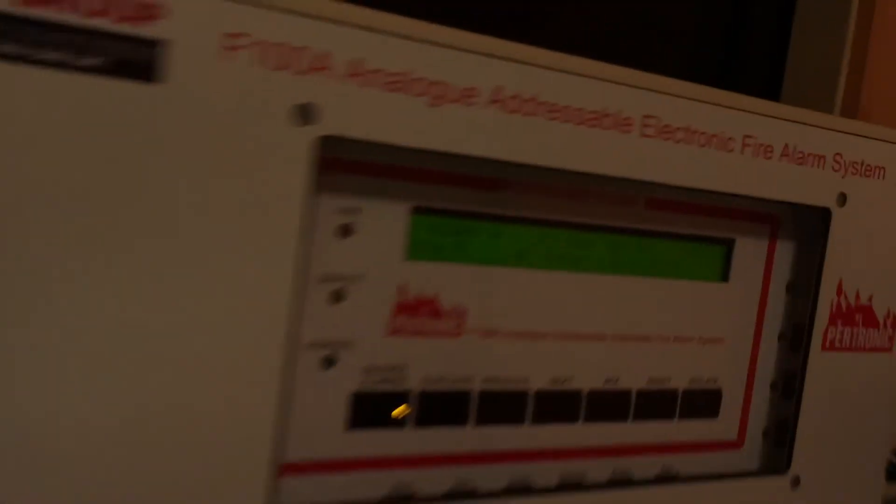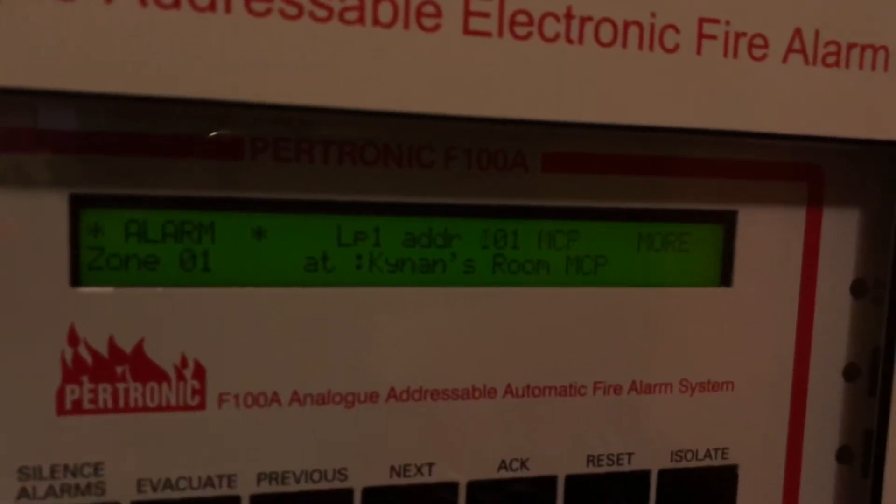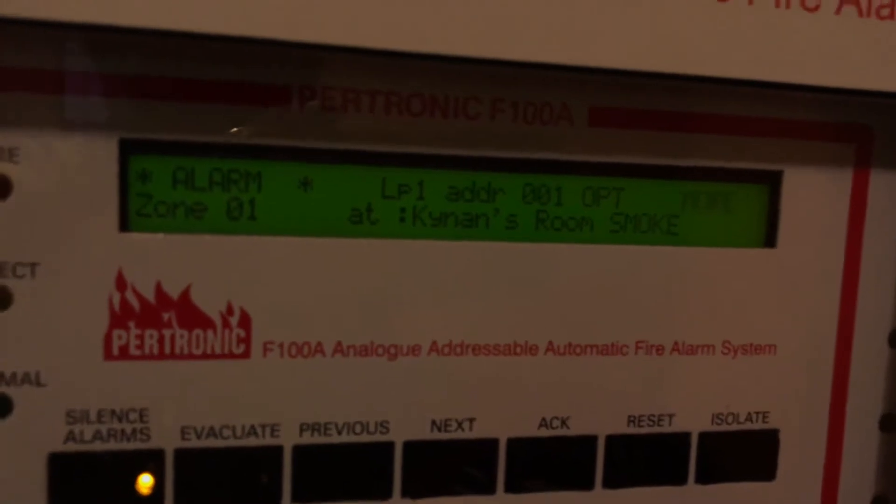If I now set off the call point again, you will see that multiple alarms come across the panel. So now we have two alarms: we have Kynan's room MCP and Kynan's room smoke.